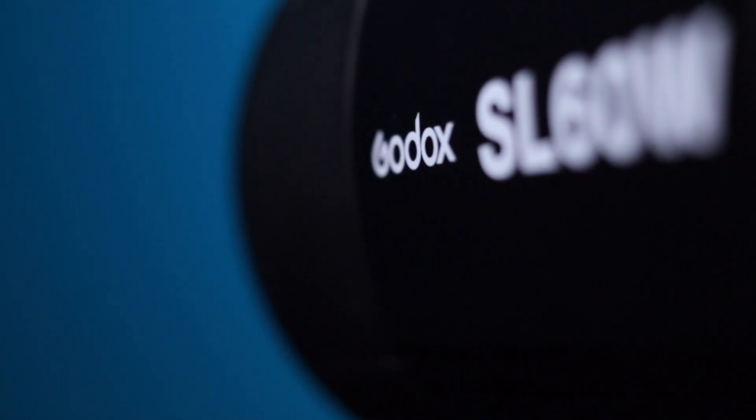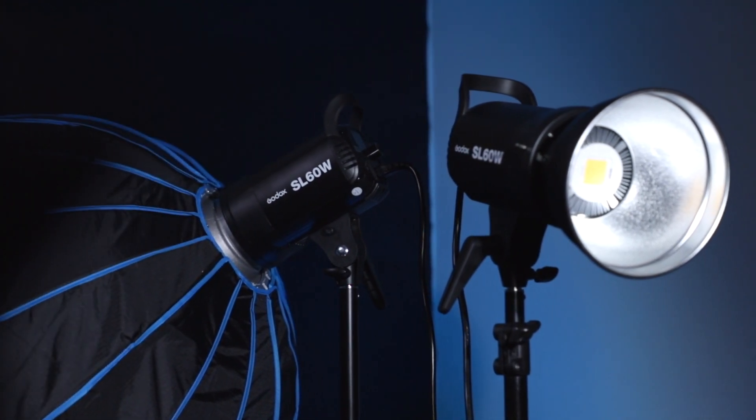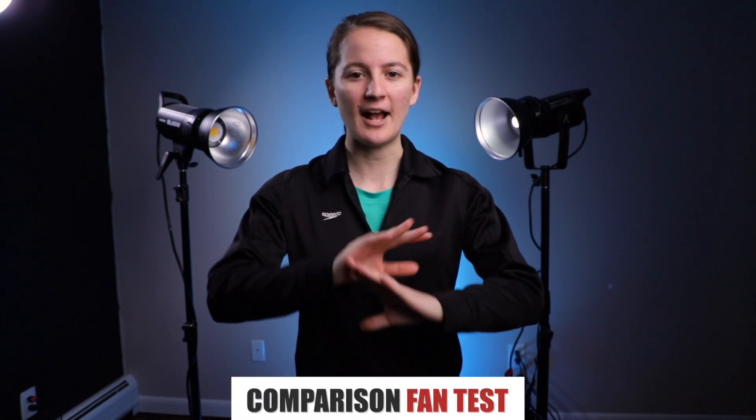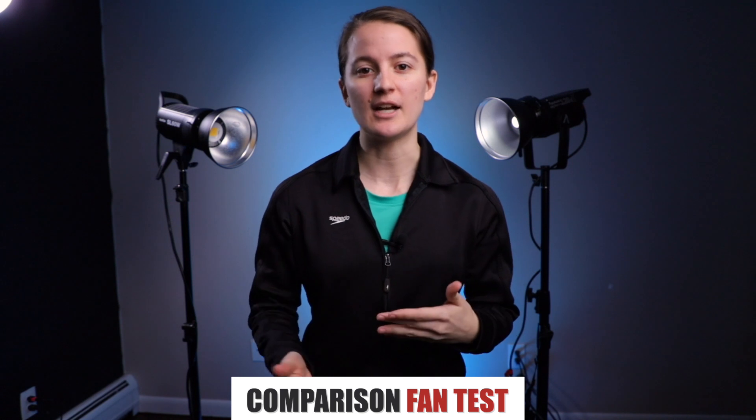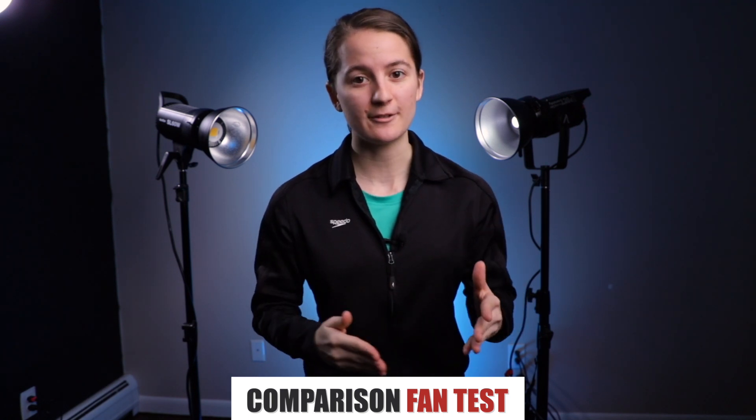Regarding fans: there are many reviews of the Godox SL60W saying the fans are really loud, but within the last year Godox updated their fans and they are much quieter. I have two Godox lights — one seems to be an older model with a louder, more audible fan, while the second is much more silent. The Aputure fan is not completely silent either; I'd say they're about the same. I did a short fan test so you can listen to all three lights and hear the difference between the older and newer Godox models and the Aputure.